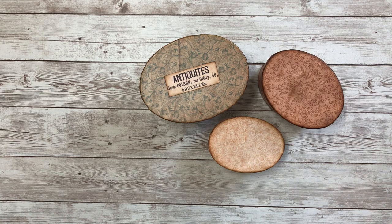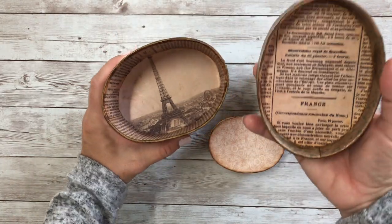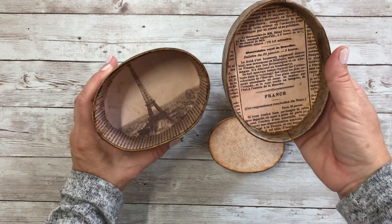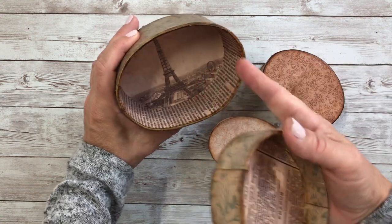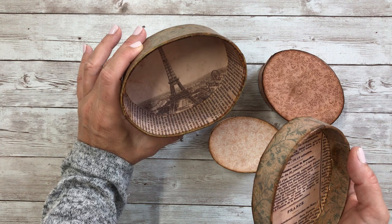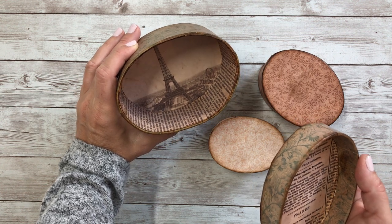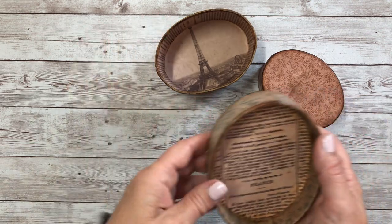On antique originals, they would often use newsprint or other discarded papers to line the interiors. What I've done on this particular box is lined it with some newsprint from France, and then on the inside as a focal picture I used one of the postcards from one of the French ephemera kit bundles for the bottom.